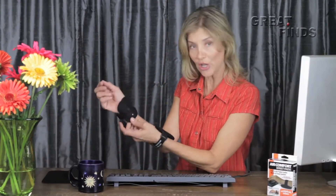Anyway, now I found these Air Comfort Wrist Pads and you guys, they've like saved my life. I mean, first of all, they completely protect my wrist when I'm on the computer. And it all works because of this little tiny air pad right in the center — come and look at this, a little closer.